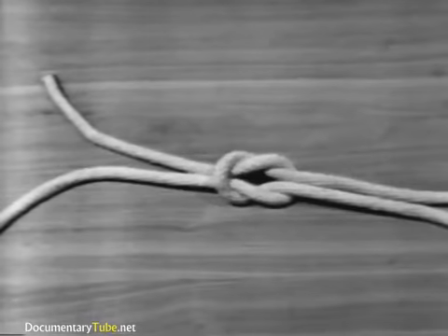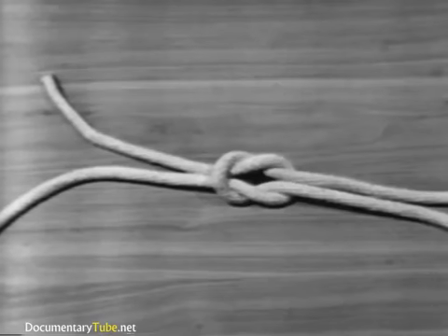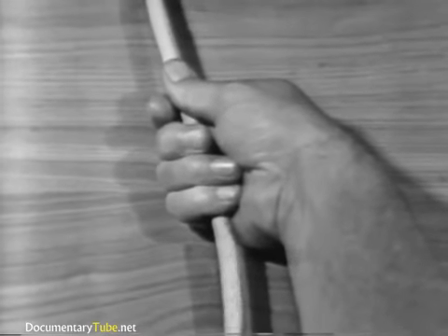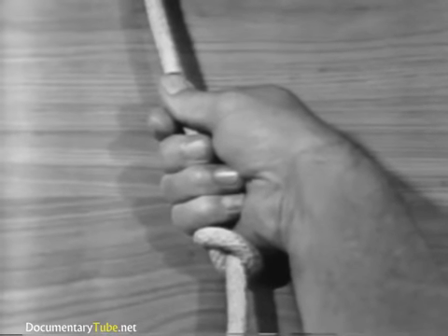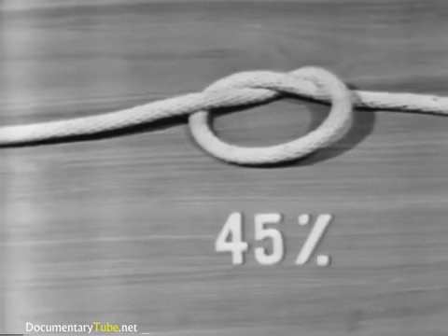An overhand knot may be used to prevent the line from unlaying, to form a knob at the end of the line, to serve as a basis for other knots, or to increase a person's grip on a line. The overhand knot reduces the strength of the line to 45% of its capacity.